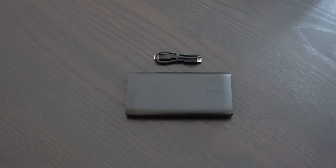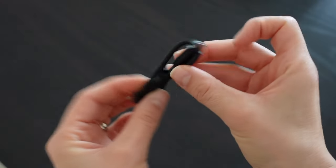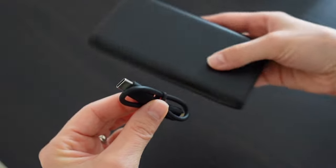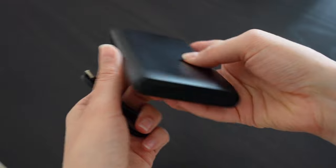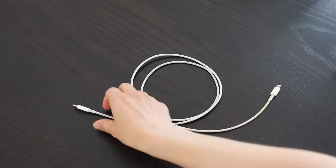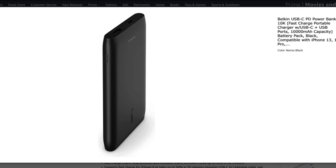Number 5 on my list is a portable charger, because if our phones die, are we ever really alive at all? For real though, you probably can't go wrong with Anker, Belkin, or Mophie when it comes to portable chargers. This one here is the Belkin USB-C power bank. It comes with a USB-C to USB-C cable and features 10,000 mAh for faster charging. It will provide about 36 hours of additional battery life for your phone, and if you want to ramp up to fast charging, you'll use a separate USB-C to lightning cable for certain iPhone models. But this will charge just about any smartphone you have, from Pixel to Galaxy devices to iPhones, and more.